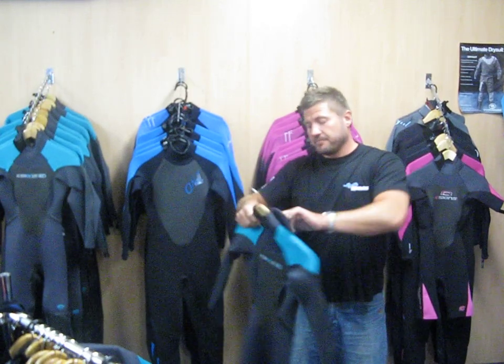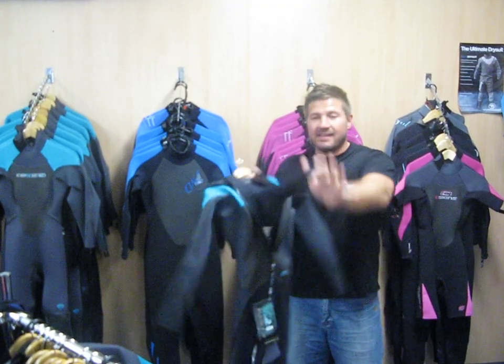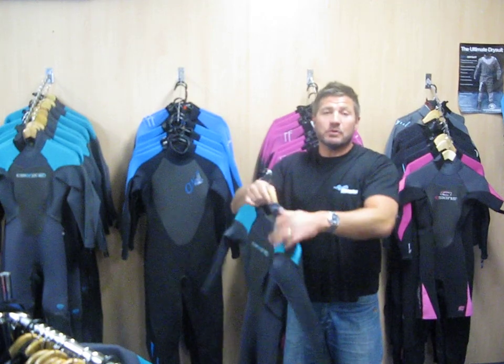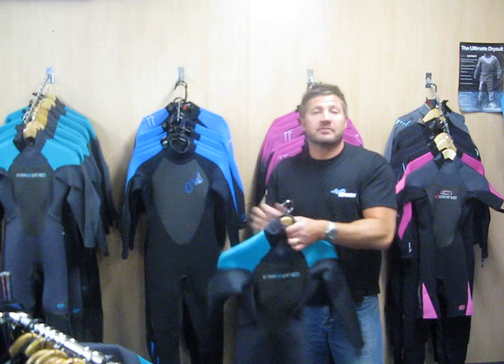In the back of these suits we also have a barrier. This barrier is going to keep you dry, stop the water passing through the zip and in turn keep you warmer. You can expect to pay about £149 for a suit like this.